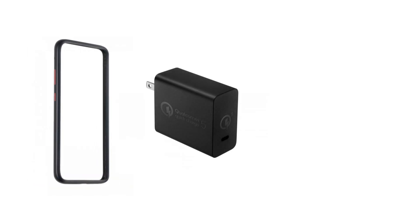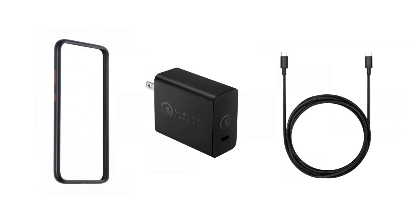and Dynamic, a bumper case, a Qualcomm Quick Charge 5.0 power adapter, and two charging cables. There's a lot to cover about this device, so let's start with the hardware.